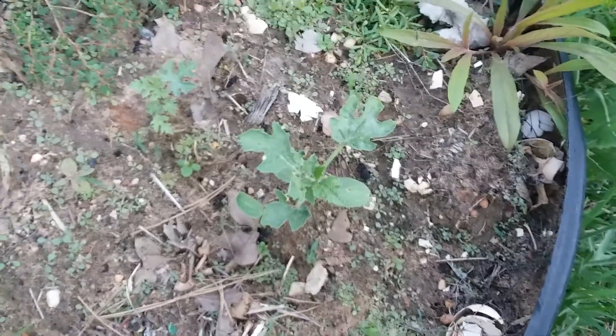And then a little tiny sunflower. I got some weeds — a lot of weeds. But there's watermelon and some squash. We'll see which one survives.